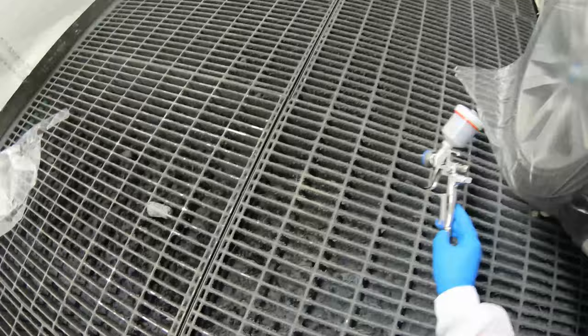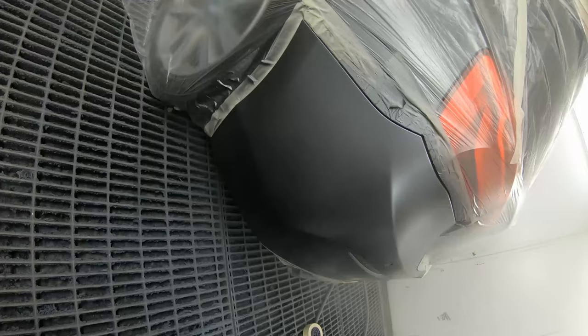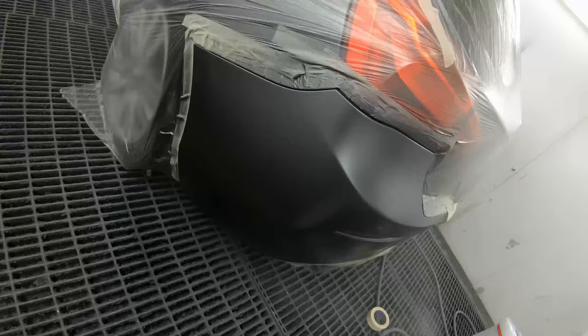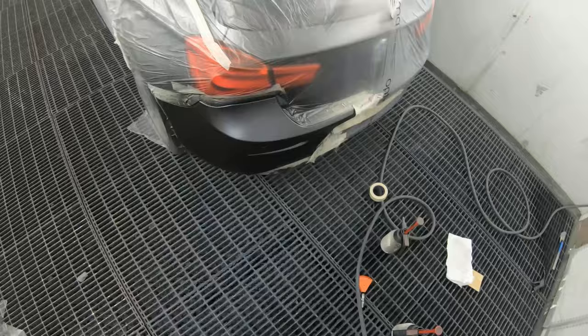Drop coat time. Same again — dropped my pressure ever so slightly. Half trigger. The overlap seems to be a lot faster, tighter on this, although the fan on this is really good for a small gun. She looks good — I'm going to go and get some lacquer ready and then we'll just pop that in.